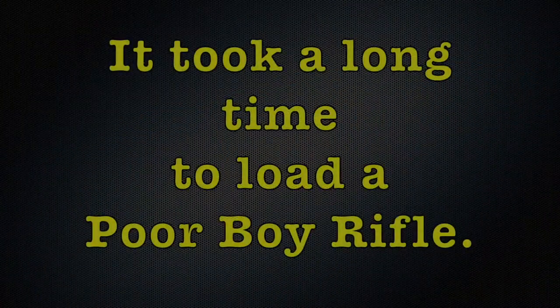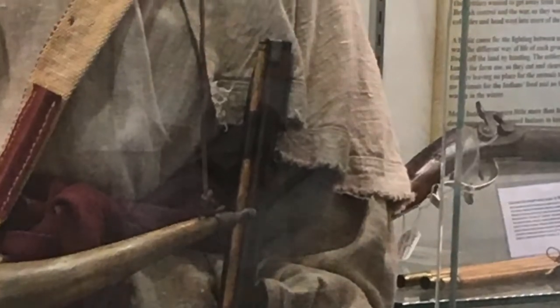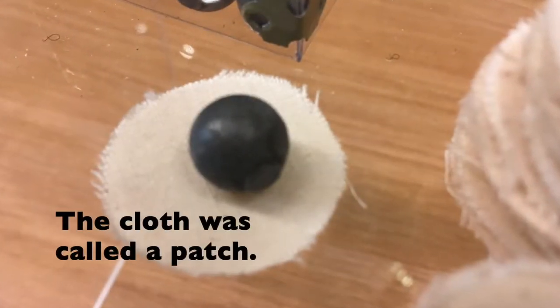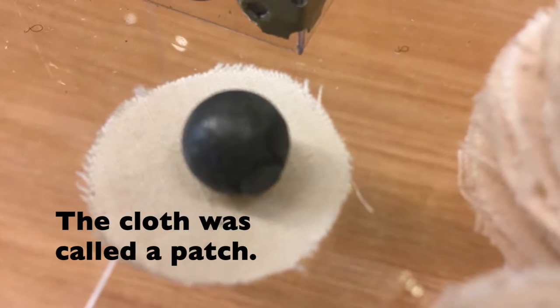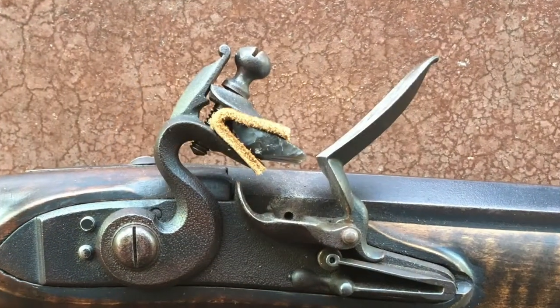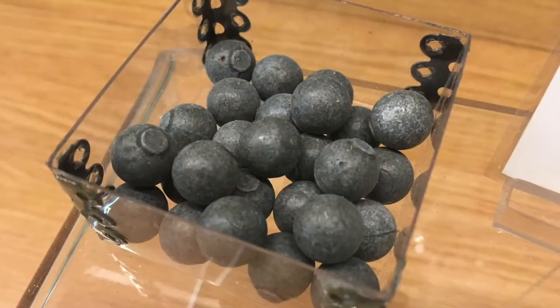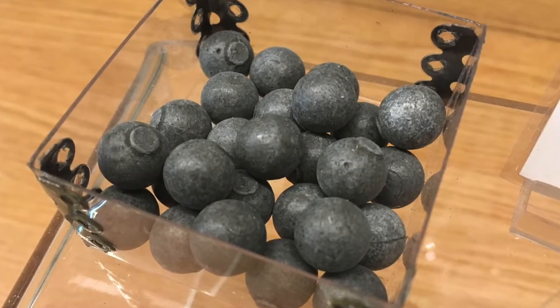It took a long time to load this rifle. First, gunpowder was poured down the barrel. Then a round bullet was placed on a piece of cloth and pushed into the barrel with a rod. A flint made of rock was inserted into the rifle's hammer, which when pulled made a spark and then ignited the gunpowder. All of the force ejected the bullet from the rifle.